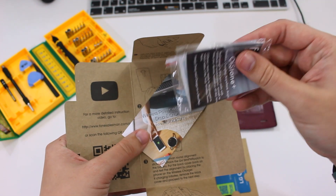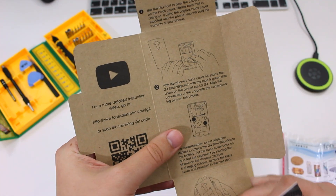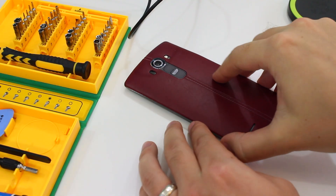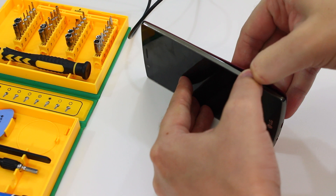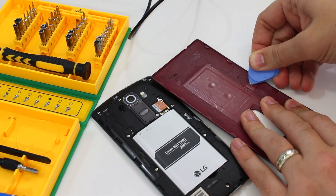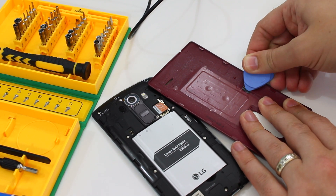Before applying it you have to get your GeForce cover ready, and that means removing the existing NFC sticker. Now I have to warn you this does void your warranty, but because it's only on the rear shell, if you did have a situation where you needed to use your warranty you can just buy or use somebody else's rear shell and LG would be none the wiser.